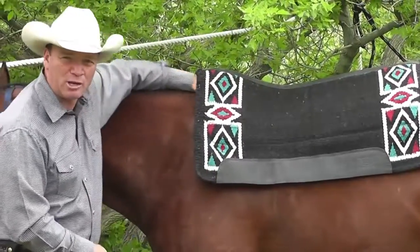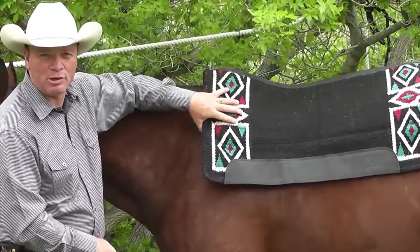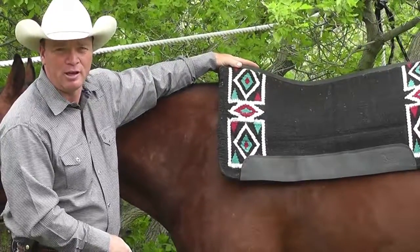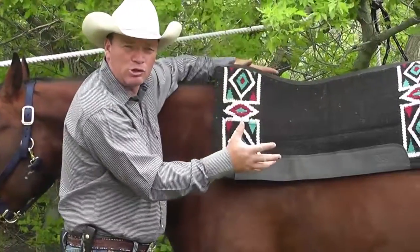It rides back down and does its job. By being contoured like this, it gives me a great air tunnel. The more airflow I get through my horse's back, the more evaporation I'm going to create. People frequently say they're worried their pad is creating dry spots — but a really good pad should create dry spots, because we should be evaporating all the moisture out of there.